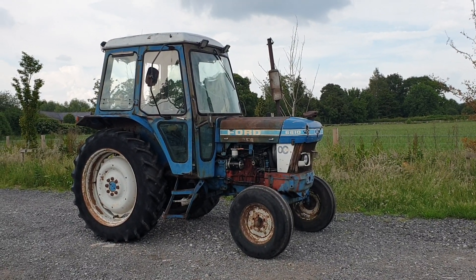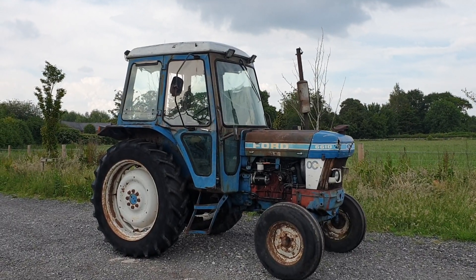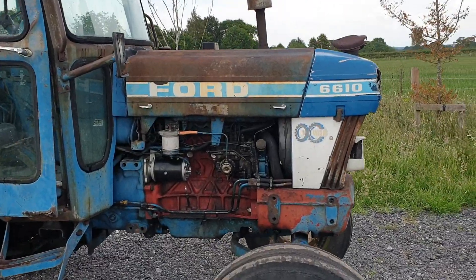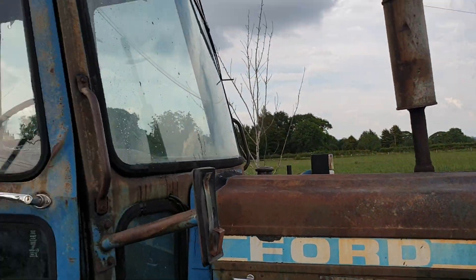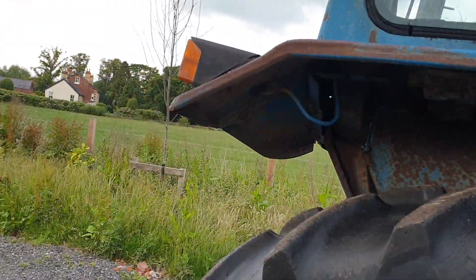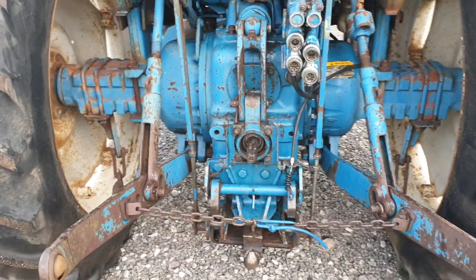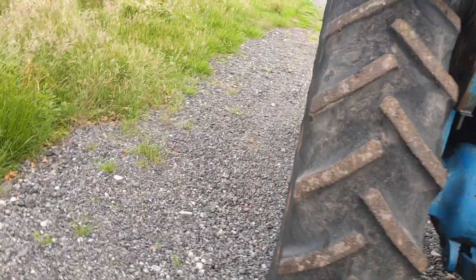Today at Elwood Farm Machinery we've got a blue Ford 6610 two-wheel drive fitted with a Q cab. She has the crisscross block, which is obviously the better block out of all of them. She's a 6610 so she's fairly gutsy — reasonable tyres, road registered, three-point linkage, pickle pitch, trailer brakes, auxiliary spools. Yep, you name it, it's got it.